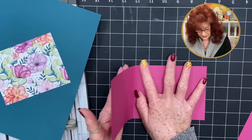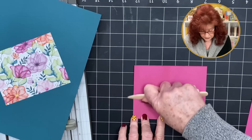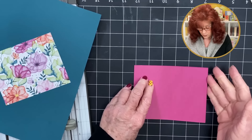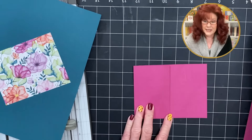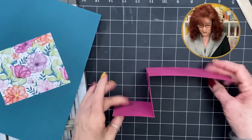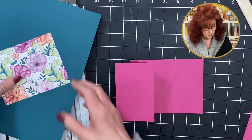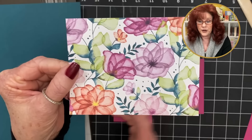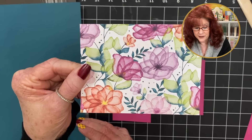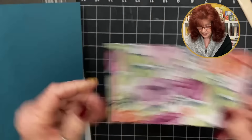This is a very simple double Z fold and you can do so much with it. I'm going to leave my trimmer out because we have a lot more cutting to do. Put the large side on your right hand and go ahead and take that score line and fold it over. Get your bone folder and give it a good crease. Now fold back using that second score line and give it a good crease. Now we have our Z fold.